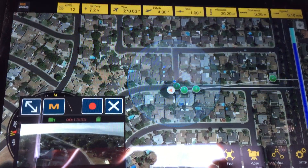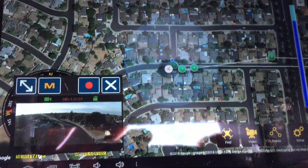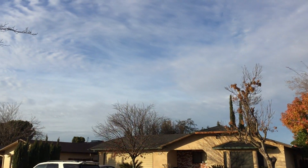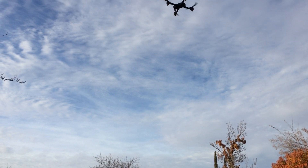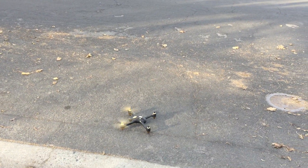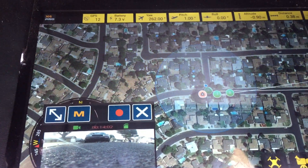Alright, so here we come — that's about a 15 minute flight. Let's see if I'm going to hit a tree here. Thanks, Hubsan. That is a lot of fun. Happy flying.